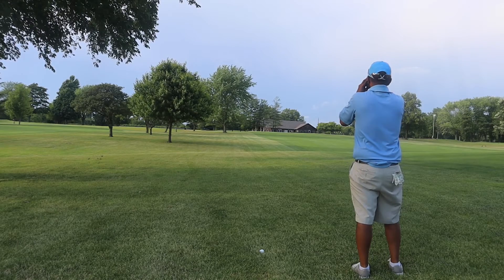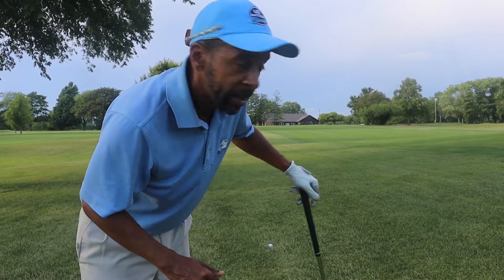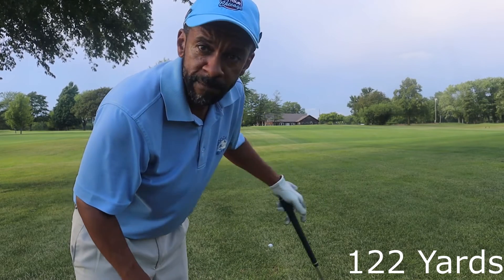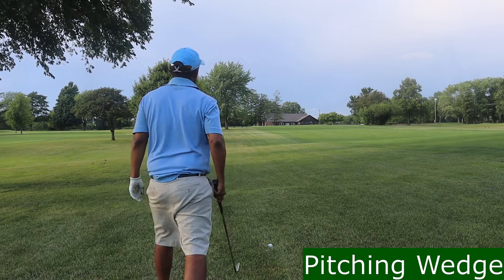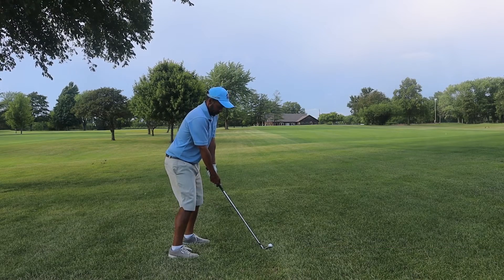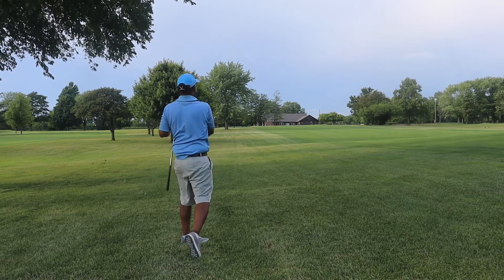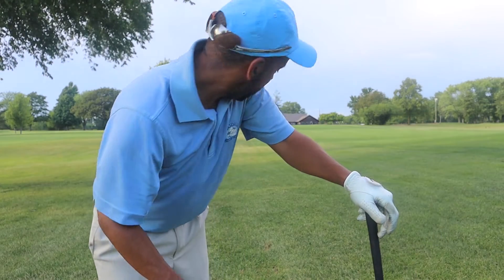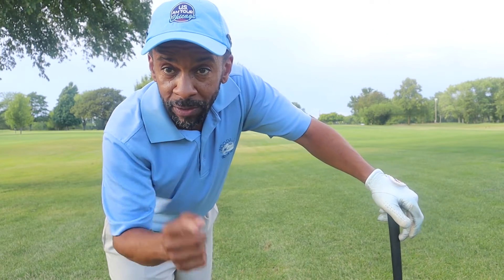Alright guys, I've got 122 to the pin — ball's a little above my feet, shouldn't be much of a problem. I stuffed it over on the left. Definitely not the ball there guys — kind of got caught up in the rough, hit it a little heavy, but we'll get to test the ball on the chip shot now.